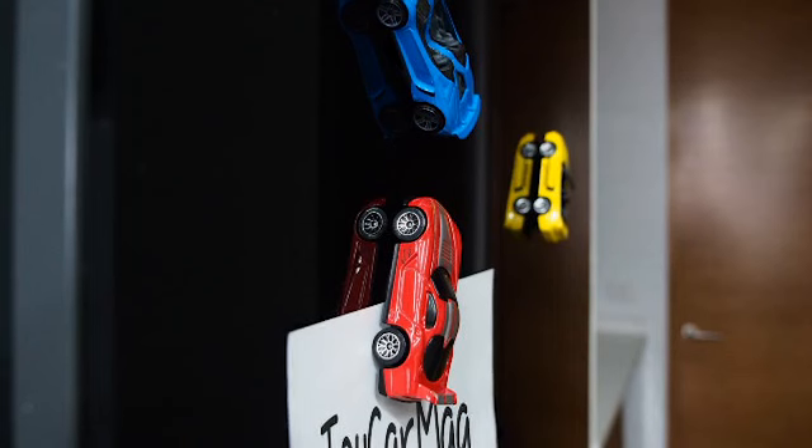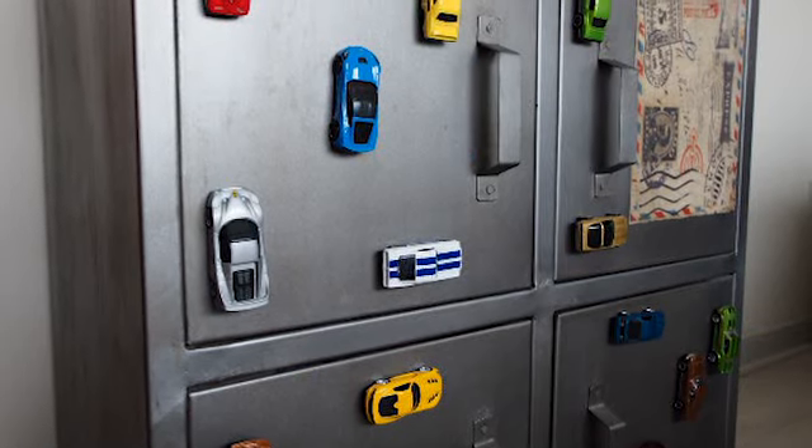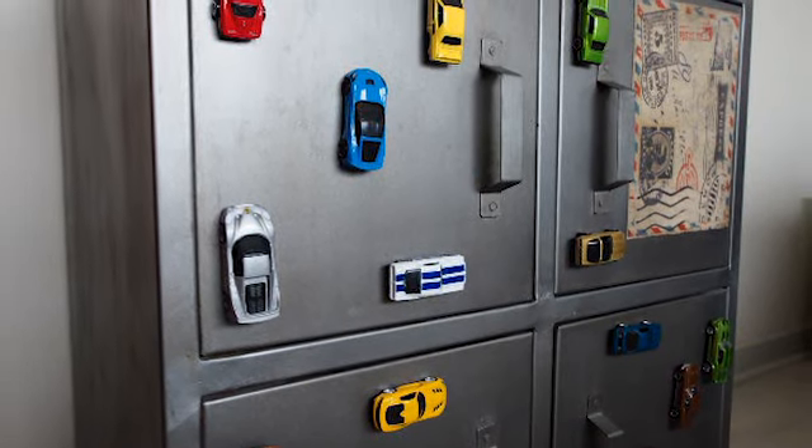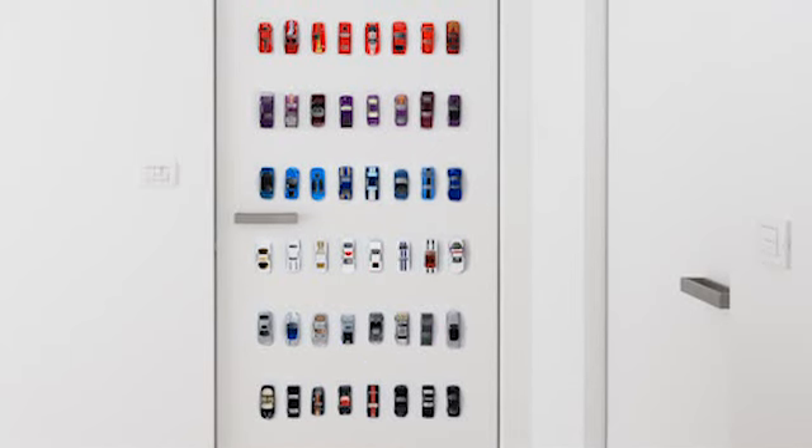With Toy Car Mag, you can create beautiful refrigerator magnets. It also works on metallic furniture, magnetic boards, and metallic doors.